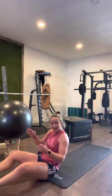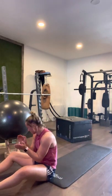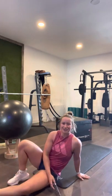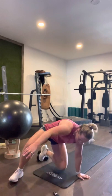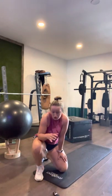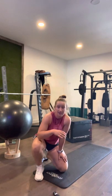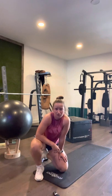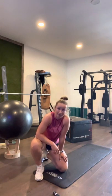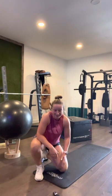Great work guys! Great job, well done, super stuff. As I said, you can add weight, you can take the jump out of the jump lunges and just do split squats — set it up so it suits you. But don't go too easy on yourself. Make sure you get a warm-up and a quick cool-down afterwards. Enjoy the rest of your day guys — thanks a million.